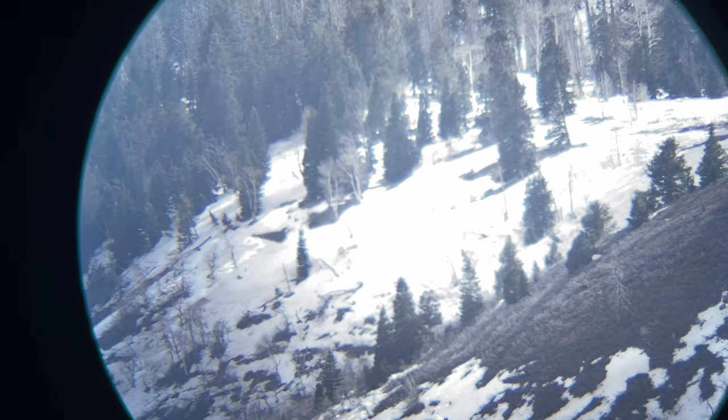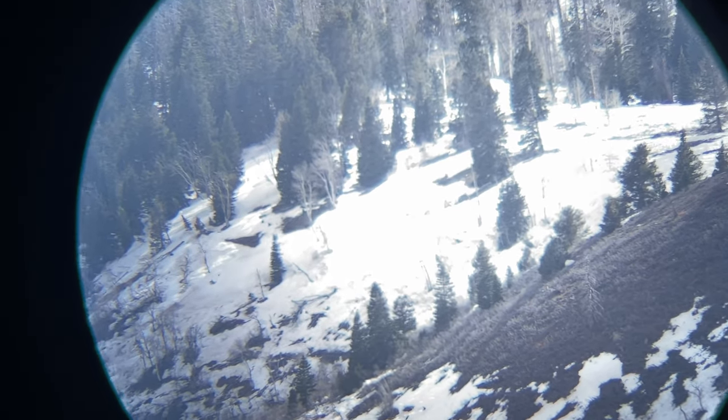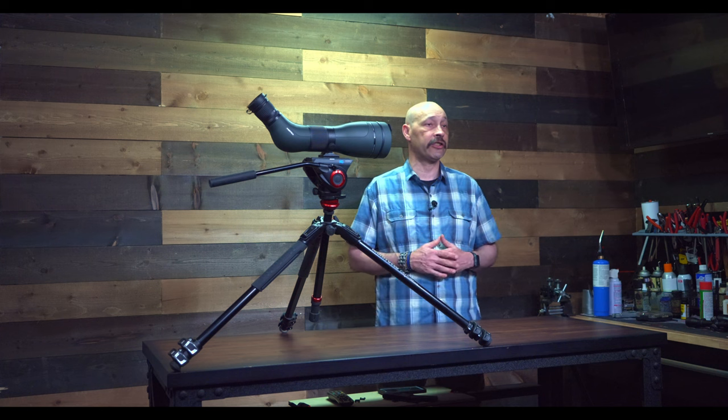The Diamondback is Vortex's entry level line, followed by their midpoint Viper and their top end Razor. It's typical to have the bottom end price optics suffer from things like chromatic aberration, focus edge fall off, and images that are not very sharp.